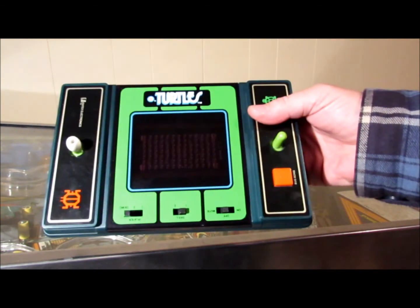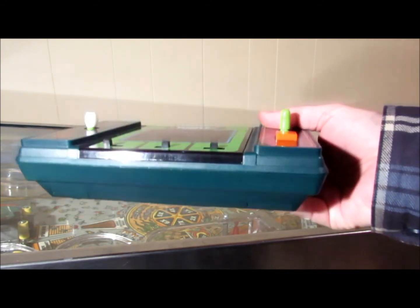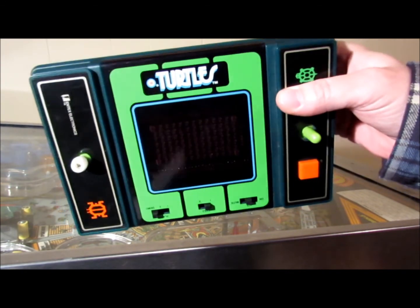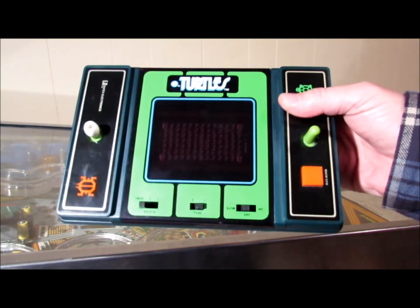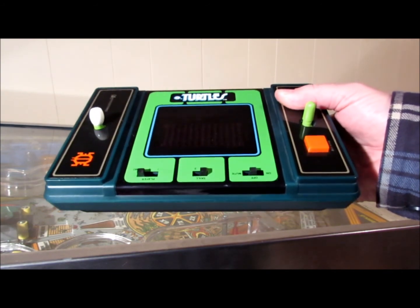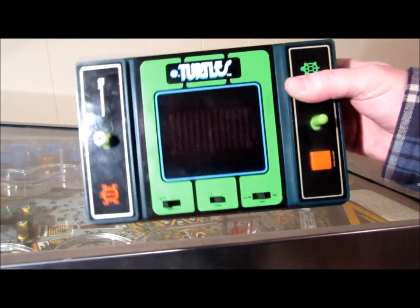Well it was Robotron. And they didn't make a Robotron handheld, at least not to my knowledge. And I thought, well what a good idea — I'll make myself my very own one-of-a-kind Robotron. A Nintex Robotron, why not?